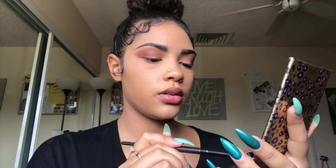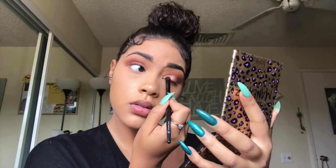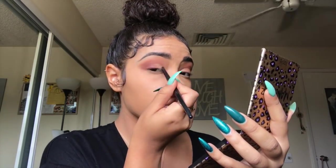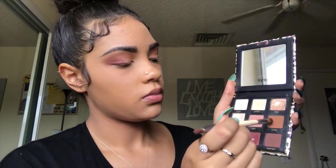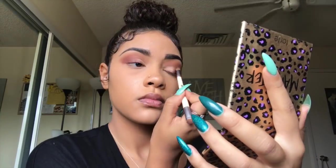For my lid I'm just gonna be using the color Foxy right here, and we're just gonna put that on the very inner lid. And then I'm gonna go in with Saucy again and just put that in between the two colors that I have on my lid to kind of mesh it all together. And then I'm just gonna blend everything out one last time.